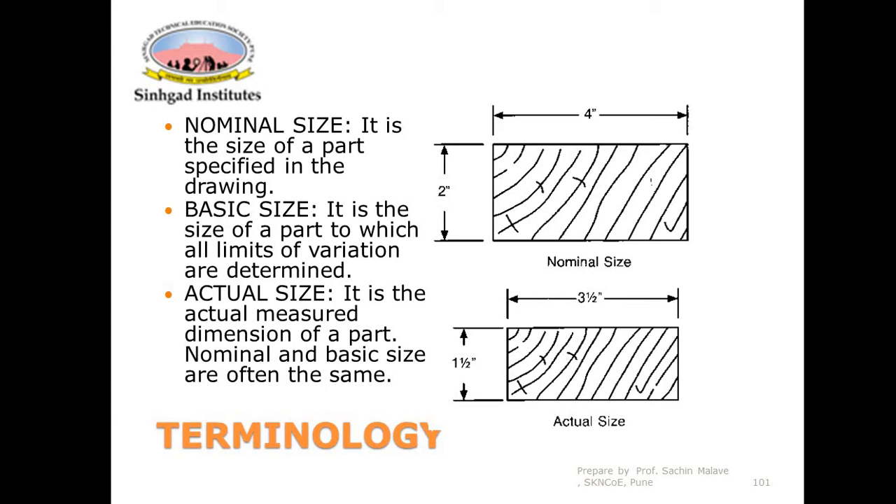Another important advantage is that unskilled labor can also inspect components easily with limit gauges, whereas with vernier calipers or micrometers, a skilled person is required. The disadvantage of limit gauges is that they have fixed sizes — even if there is a slight change in the component dimension, a new gauge must be designed. They are best used when production quantity of a particular dimension component is very high.